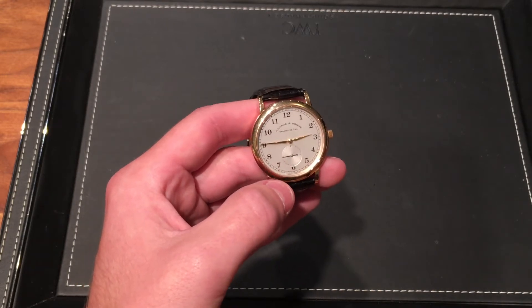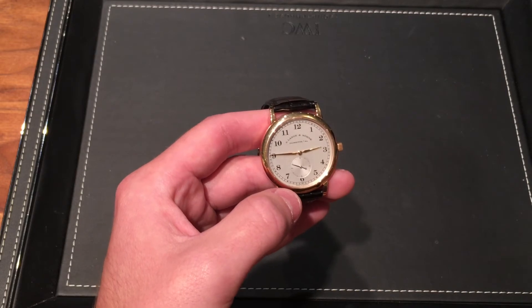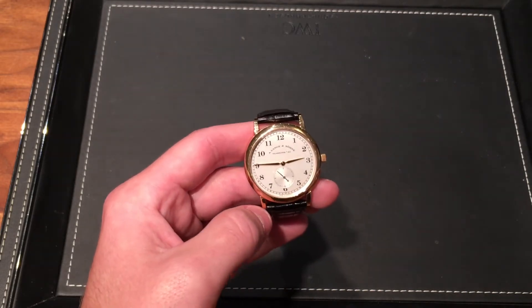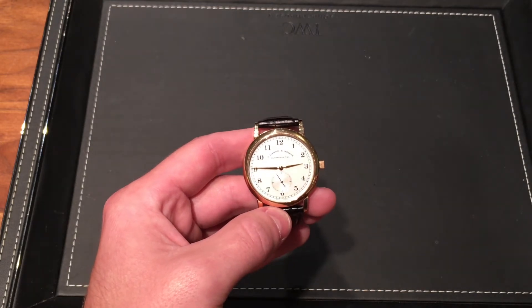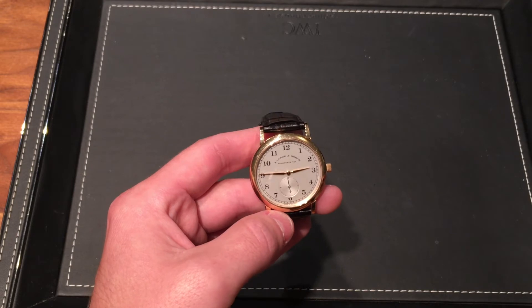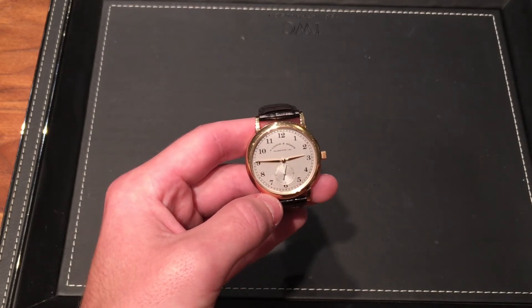Right off the bat, I just want to let you know that we will be leaving a link in the description to this exact watch, used in this video, to JB Hudson's site. It's a great place to buy a watch — very secure. It's better than a lot of online retailers where you don't really know what you're getting. These people will definitely work with you and help you out.